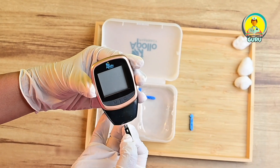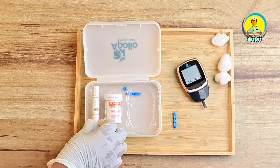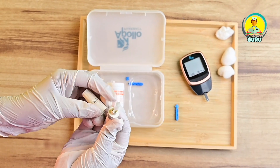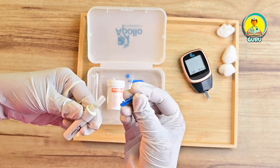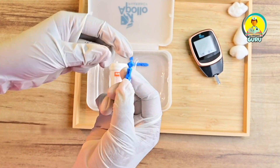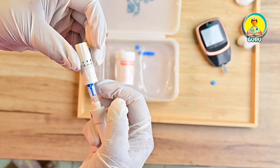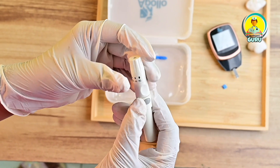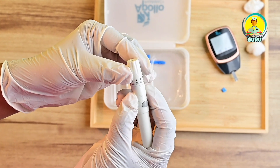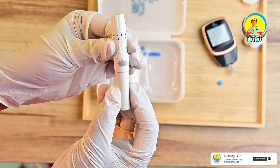Check that the strip code number matches on the monitor. Now take the lancing device and insert the lancet inside it. Twist and remove the cap. Rotate and adjust the device — usually you can use setting 2 or 3. Then pull out the barrel. Now the device is ready.